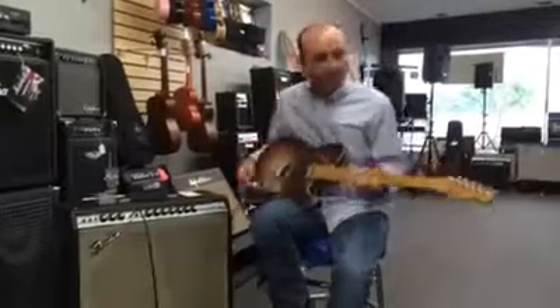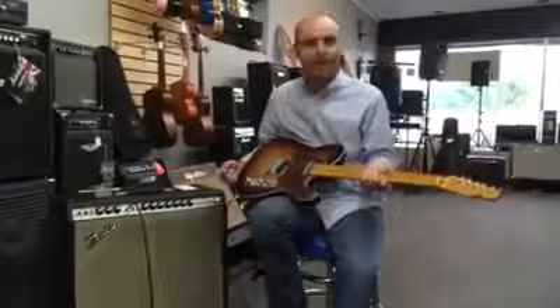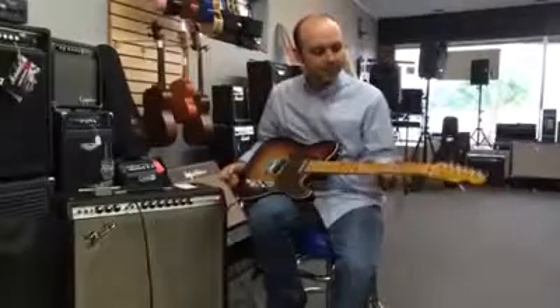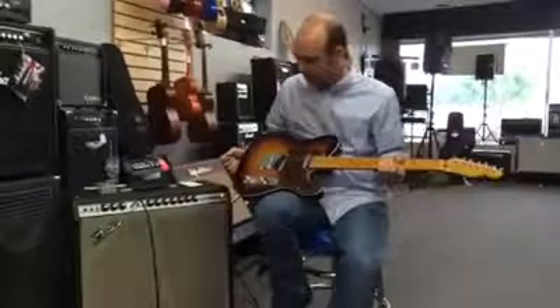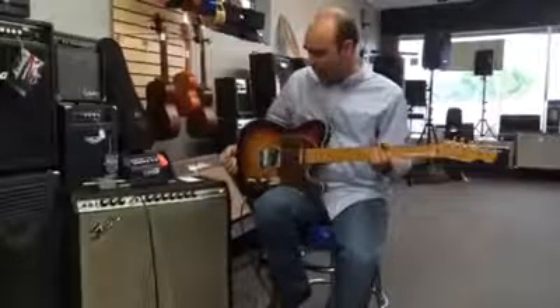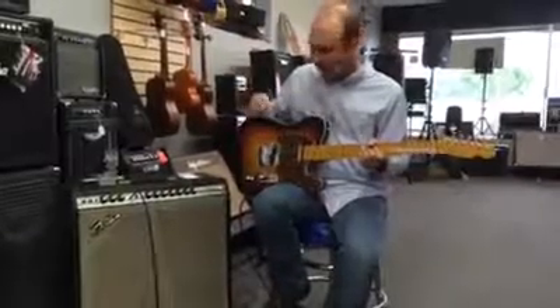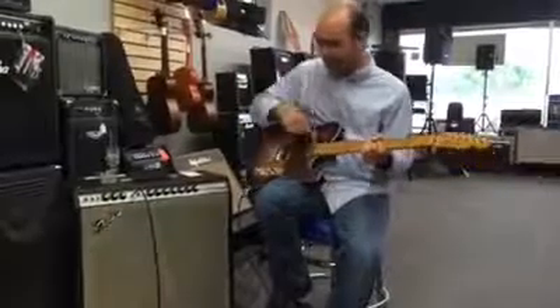I'm playing a custom shop Telecaster built by Darrell Triplett. I've got one exactly like this — he built one for me a few years ago, and he decided to build another one. We were so excited about the one he built for me before that we got another one kind of like this. It's got a different color body, but it's basically the same guitar, with a different pickup.